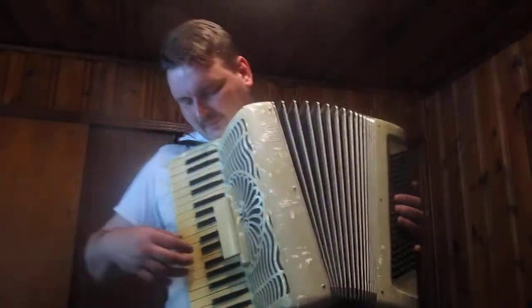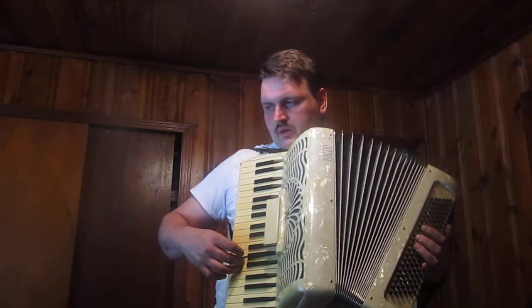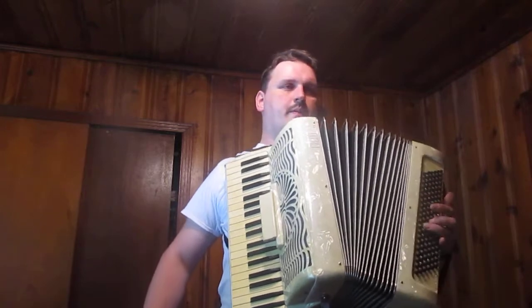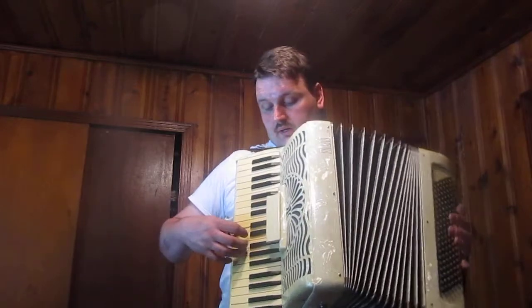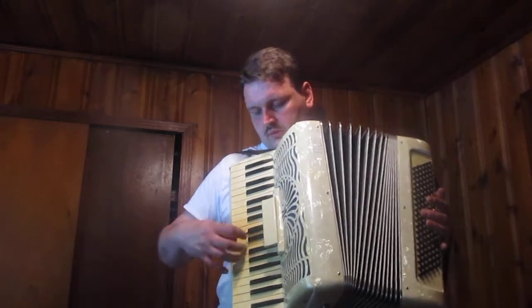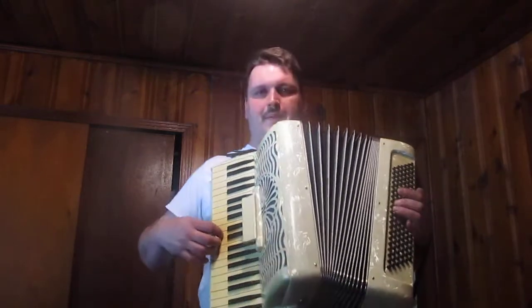I hadn't practiced that one, so yeah — I rarely get to play. I had just posted pictures of it; I got it rebuilt so I wanted to post a video of how it sounds and everything. I love playing it. Thanks for watching.